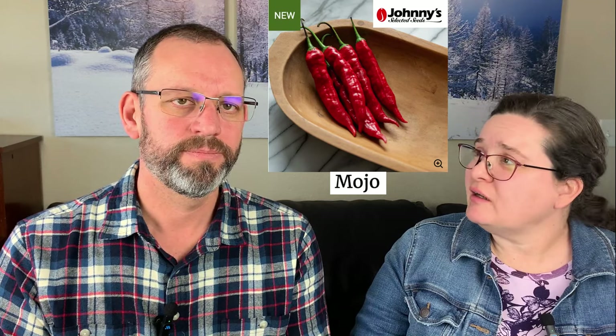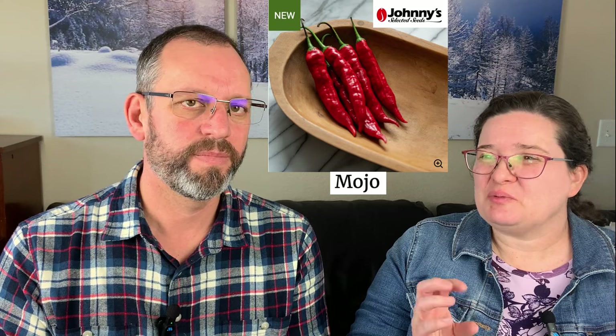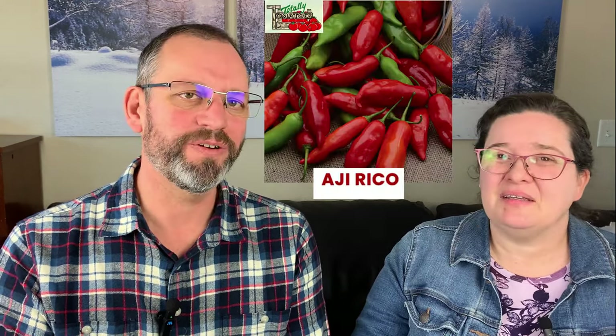Moving on to peppers that have a little bit of heat — mild but not sweet, more on the savory side. The Aji peppers are from Peru and South America and are very popular. Aji Moho is a new one we're trying this year — the longest of the Ajis we have, it ripens red and is really citrusy. All the Ajis are citrusy and sweet-crunchy with a thinner wall and just a little bit of a zing to them.